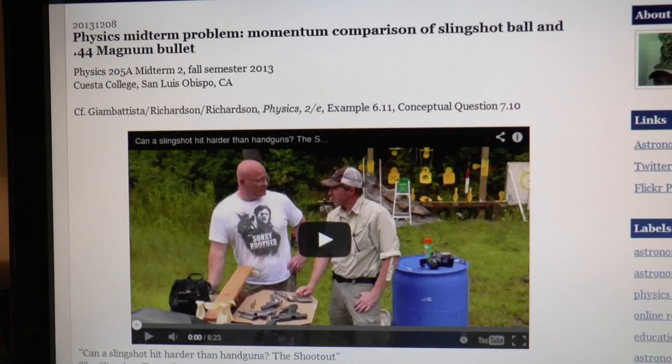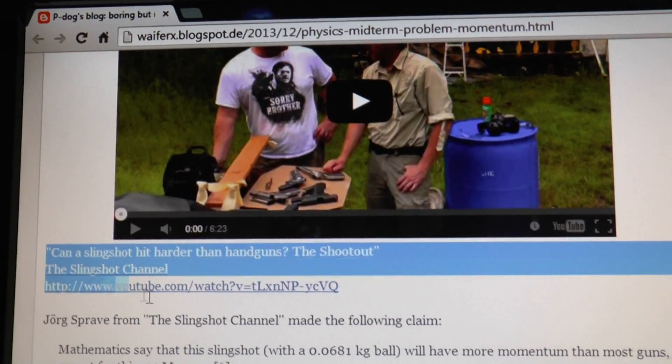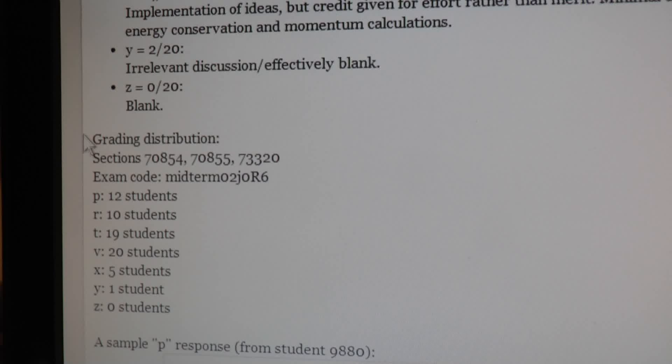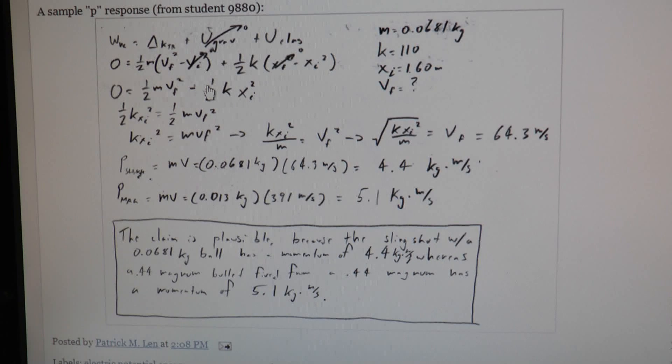By the way, I just learned that a college class had to prove my claim that a slingshot can hit harder than a handgun in terms of momentum. Well, sorry guys, I didn't mean to torture you with a slingshot — although most of the students seem like they mastered the task just fine.